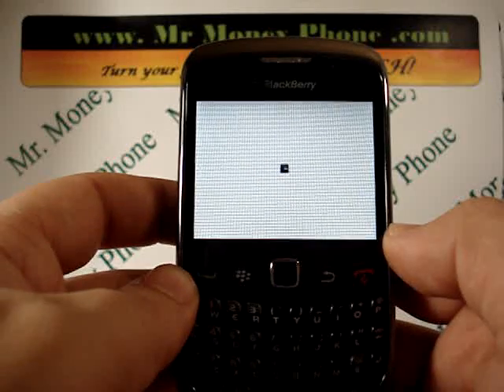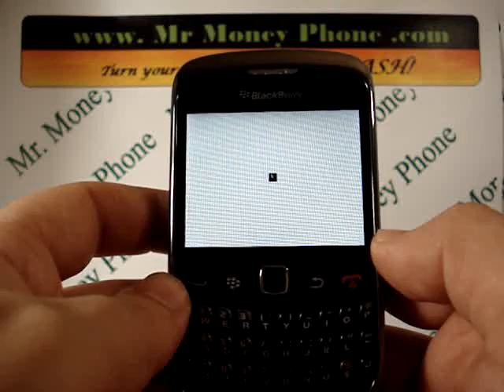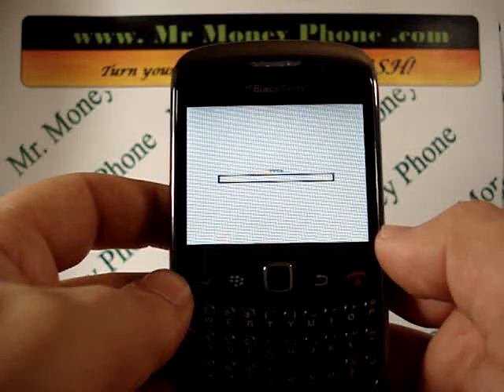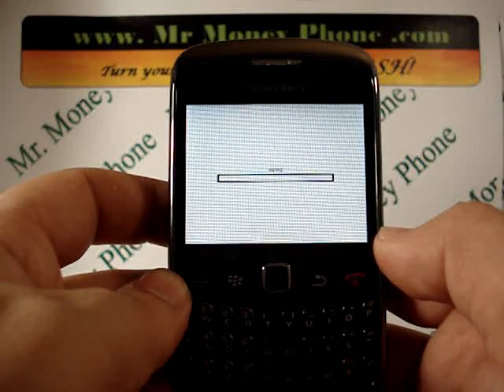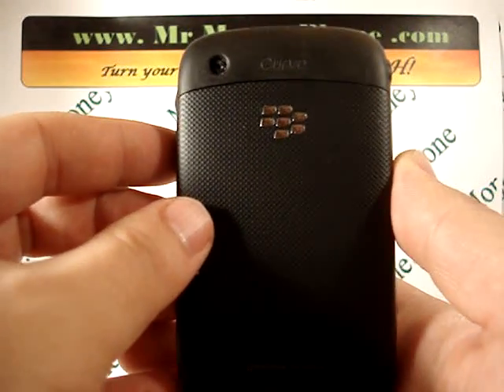Depending on the phone and how much information you have — or if you're erasing the SIM card — it could take anywhere from one minute to 10 minutes; I've even seen up to 15 to 20 minutes to restore a phone. But again, this will bring it back to your factory settings. You'll see here it's wiping, and that's pretty much it — that does it for the Blackberry Curve 9300.